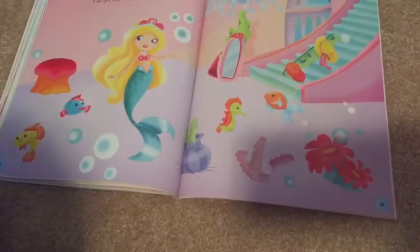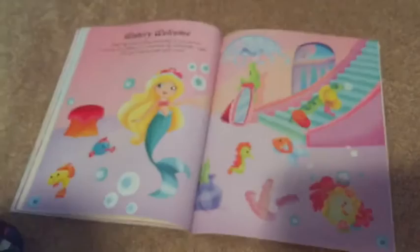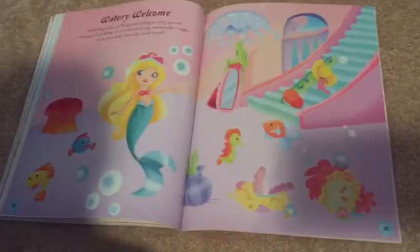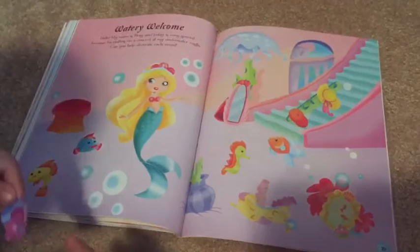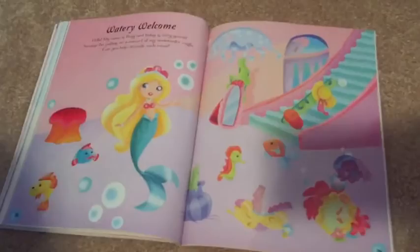This looks like another mirror. Let me see it. Put the mirror down there. That is sweet! Here's a seat. Where do you want to put the seat? What is this? This looks like a baby squid — oh, he's going to ink me! Where do you want to put him?